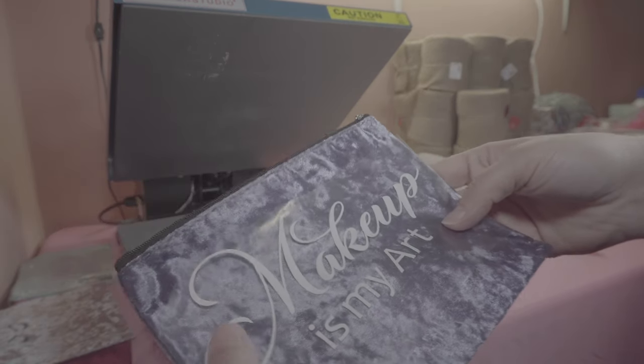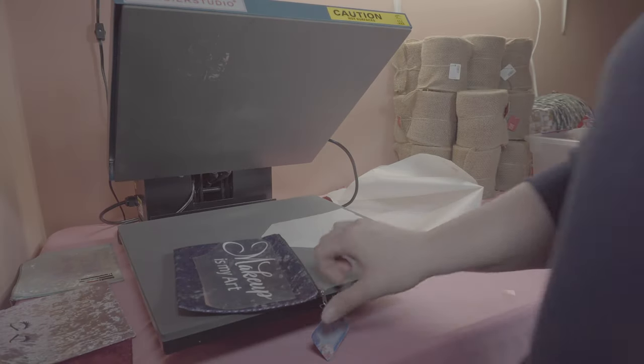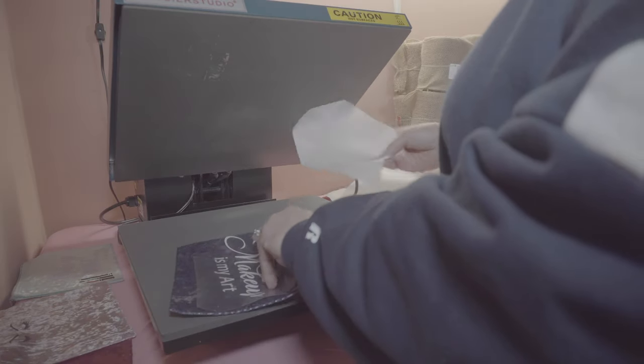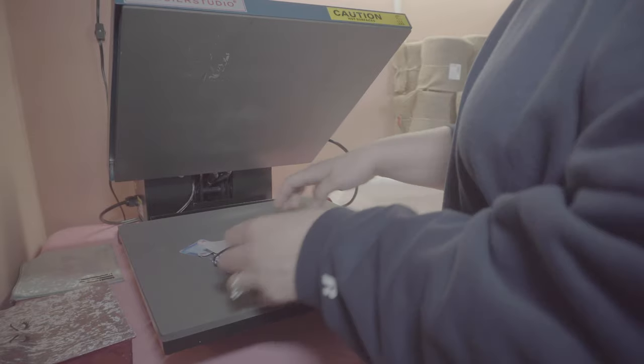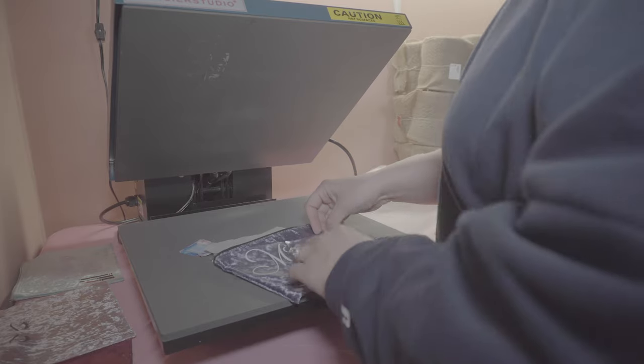Here we are at my heat press. I have it set at 275 for 20 seconds. I believe this bag is polyester, so I'm using a little bit more heat and a couple more seconds than what it says — it says about 270 for about 10 seconds, but I'm just doing it a little bit longer. I have my heat transfer vinyl on here exactly where I want to put it. Before I put it on my heat press, I'm going to take a piece of parchment paper and just put it on the inside of it so it won't melt anything.